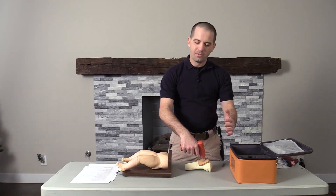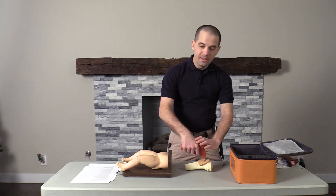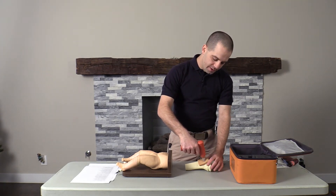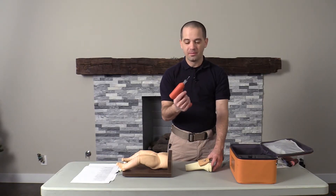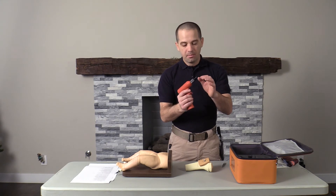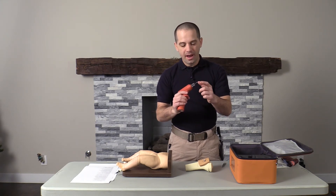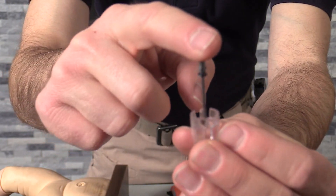One of the things I love about this device is the needle system. Once the needle is placed, all you do is pull up on the driver and the stylet comes out. On top of the stylet is BD's passive safety system that actually deploys a cap over the needle to prevent needle sticks.